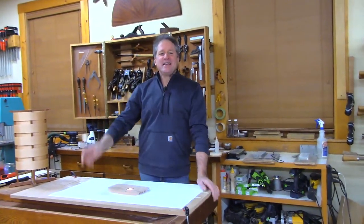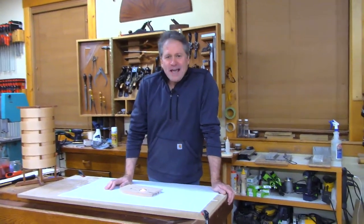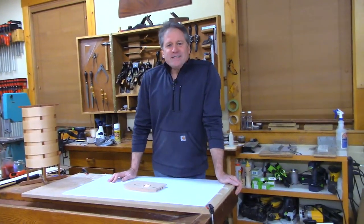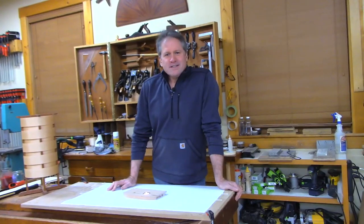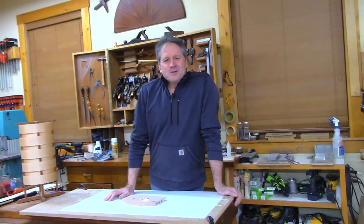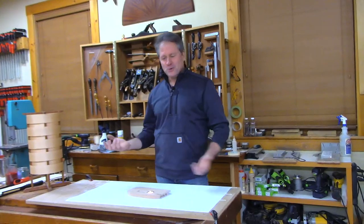Good evening and welcome back to the shop for Shop Night Live, right here in Canterbury, New Hampshire. It's winter — the days are short, the nights are long — so we need to brighten things up a little bit. Tonight I'm going to show you how to make a wood glow candle holder.